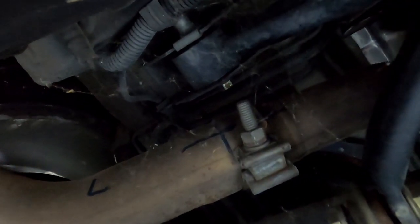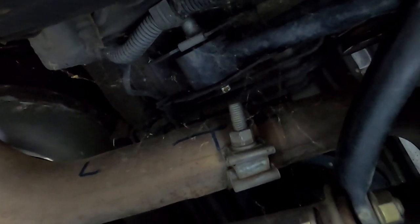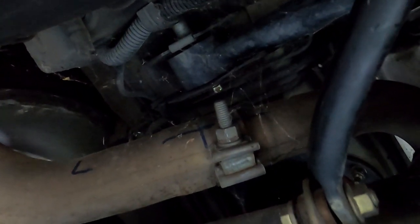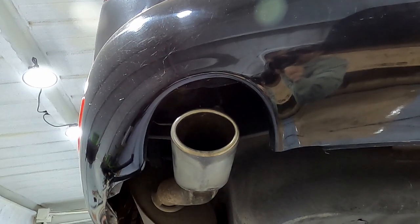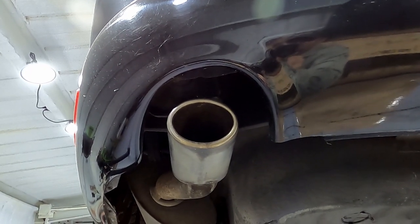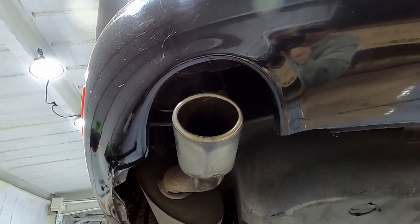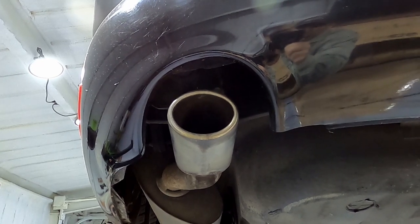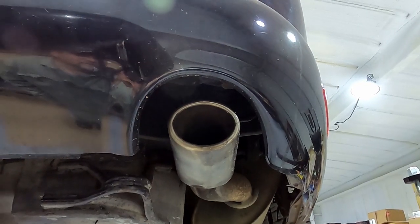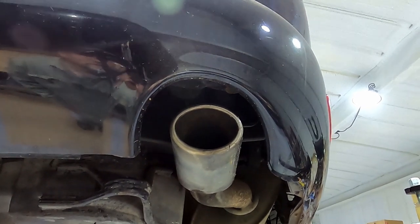You can see somebody's even gone as far as marking lineup marks, which is not a bad idea, because when you take this off, getting the exhaust tips lined up back in the center of the hump is a little tougher if you don't have all that stuff marked out. As you can see on the right side, they weren't as good about getting it lined up in the center as they were on the left.